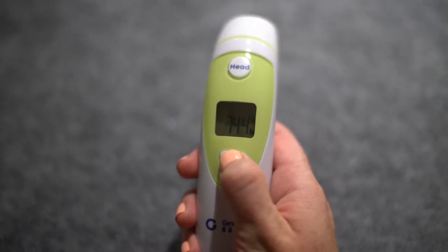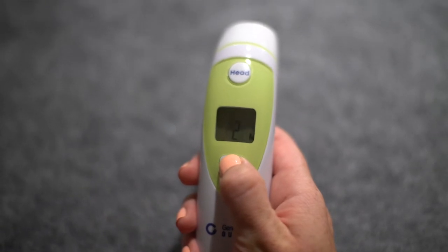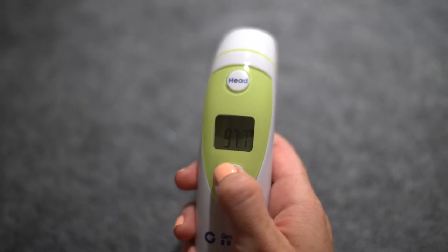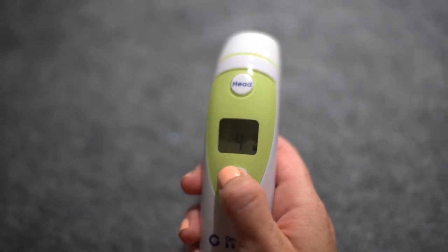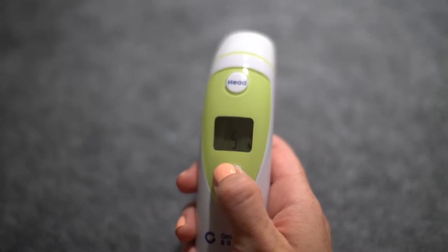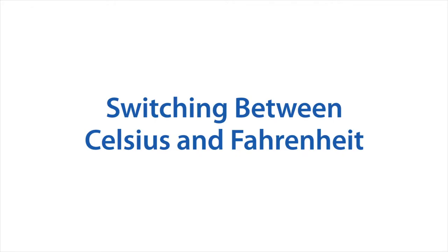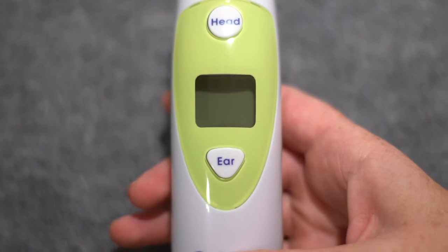Memory recall function: press and hold the ear button for four seconds to enter recall mode, where the screen displays dashes and a flashing M. Click ear again and the screen displays the data group. One to twenty groups can be stored, and you may scroll down by pressing the ear button.